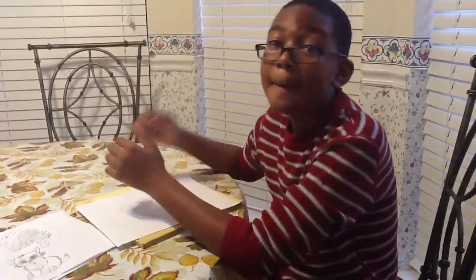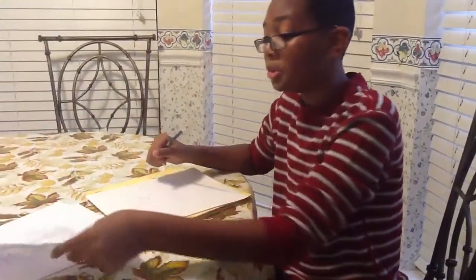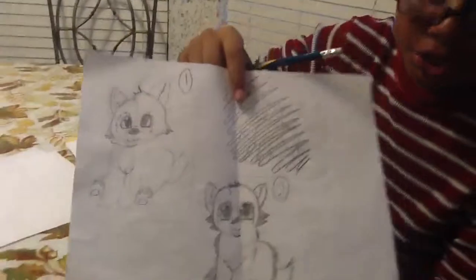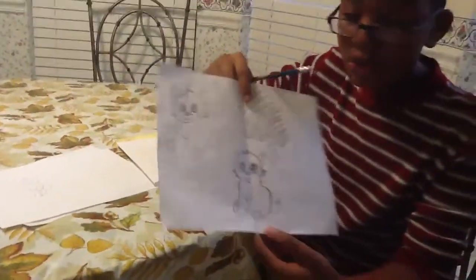Hello YouTube, my name is Daylin. I am back, and today I am going to be showing you how to draw animals. The first animal we are going to start off with is the baby wolf cub.